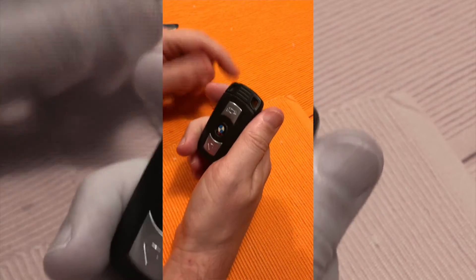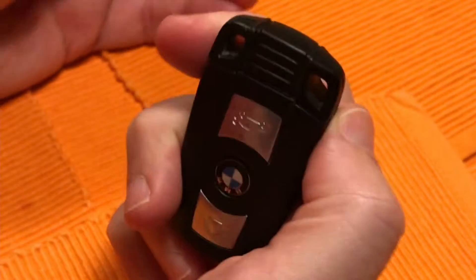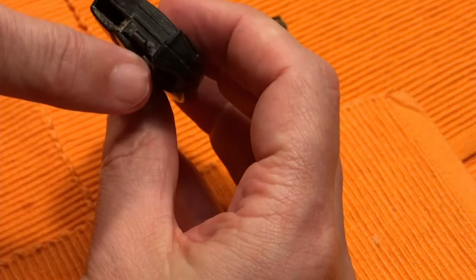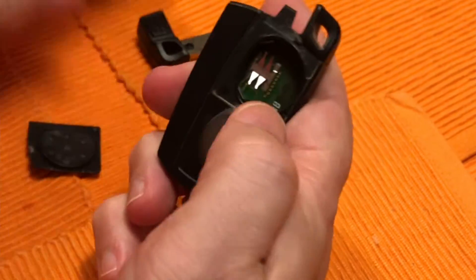If your BMW key battery has gone dead, it can be hard to open the doors these days. To replace the battery, simply remove the key. You'll see a small slot — you can use a regular kitchen knife to pop it right open.